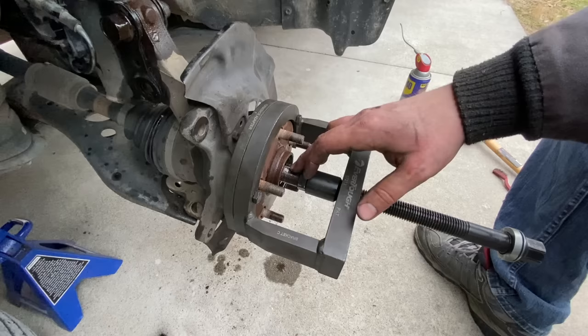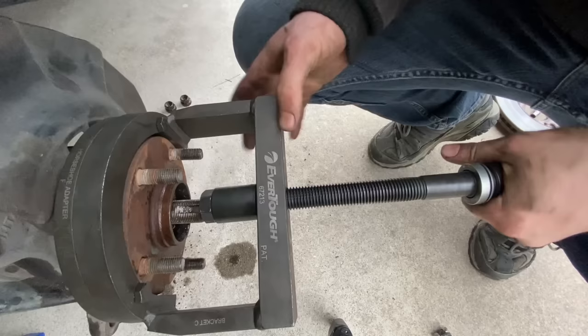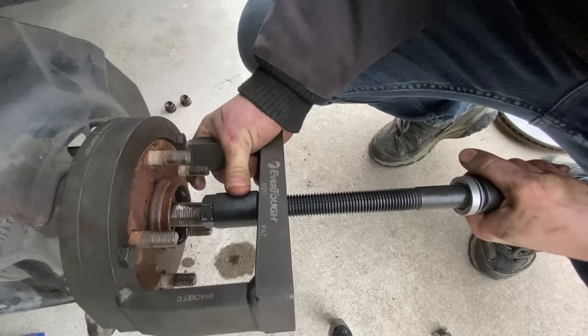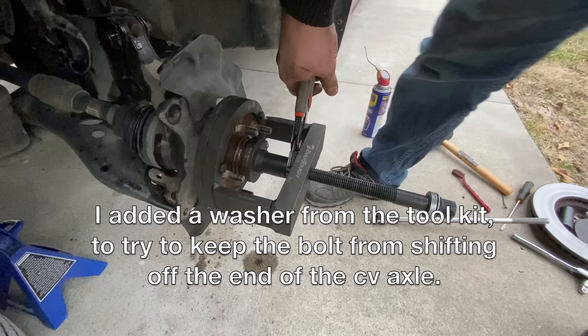The head on this bolt is a 24mm. I'm pretty sure this is not the intended use of this tool, but I'm desperate. Let's introduce a little more blunt force trauma.